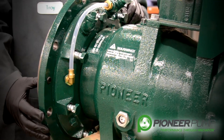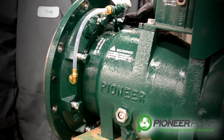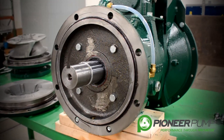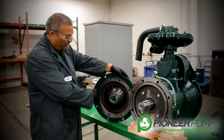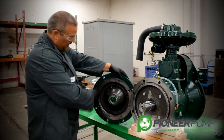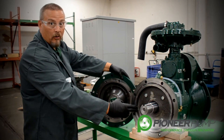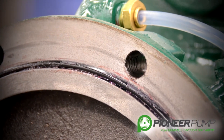Now it is time to remove the back plate. In order to do this, we must remove all the bolts on the backside. With the back plate removed, we can do an inspection on our O-ring surfaces, our sealing surfaces, and most importantly, we can look at the mechanical seal oil reservoir in both plates to look for any types of contamination.